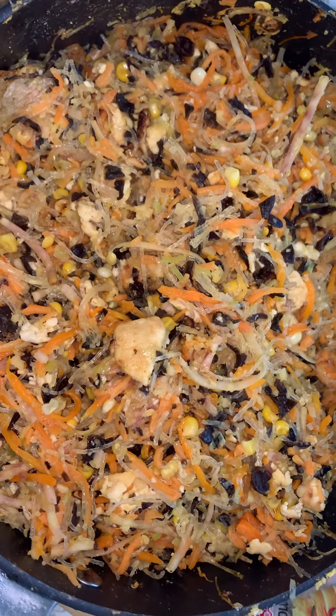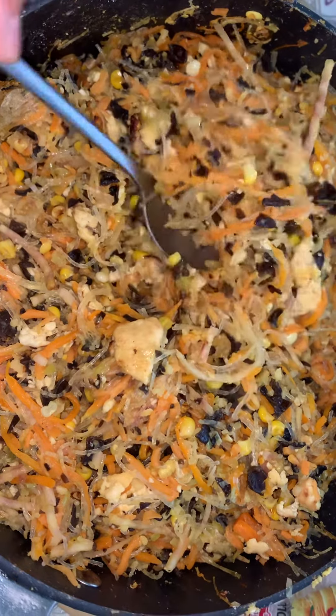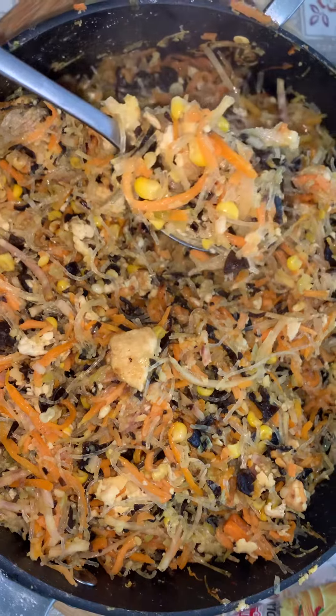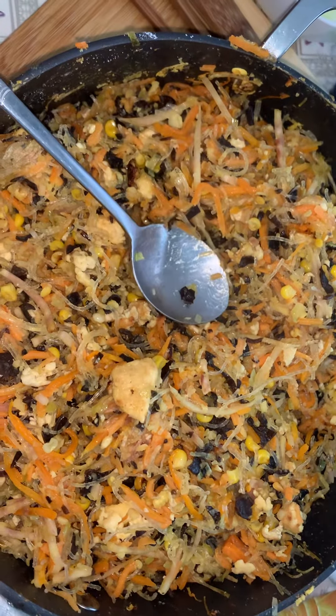Hi everyone, welcome to the Judobe channel. Today I'm going to show you how to make the vegetarian spring roll. We already prepared the filling in the previous video, so now we're going to roll it.